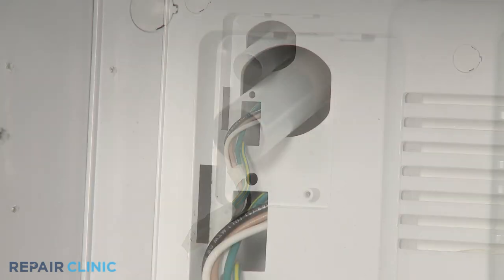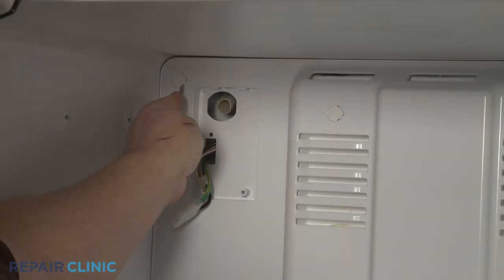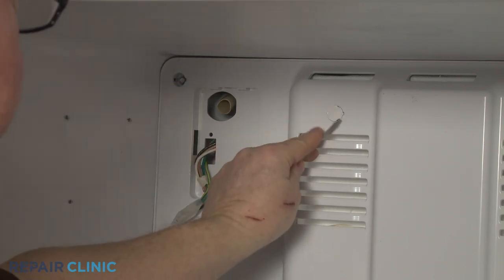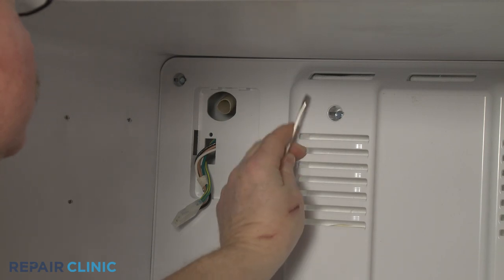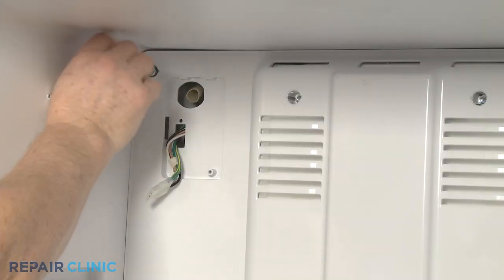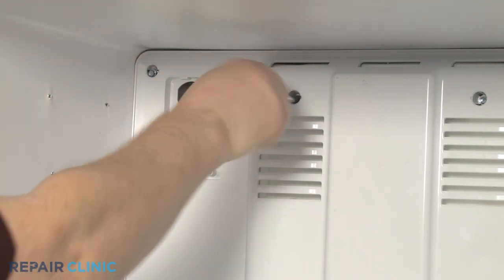Slide the fill tube extension off of the fill tube. Detach all of the screw hole plugs. Use the ¼-inch socket or nut driver to unthread the screws securing the evaporator cover.